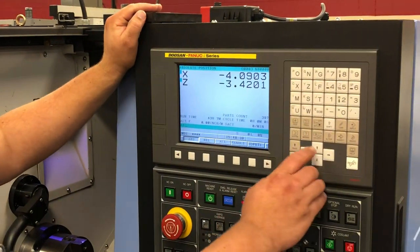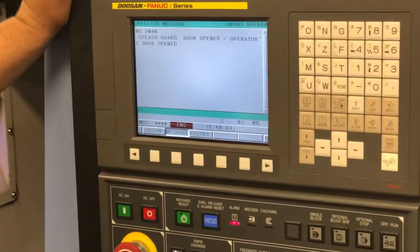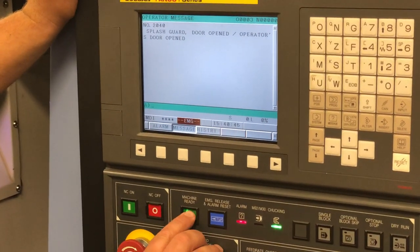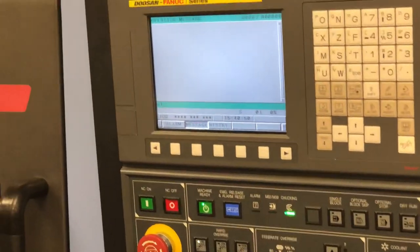So we have our alarm come on. If you want, we can go to our messages. Our door's open. But the first thing we want to do is we want to power up our machine. We'll close our door and make sure there's no other alarms.